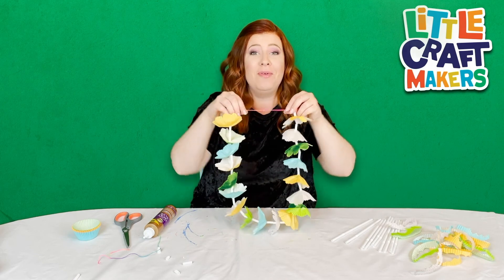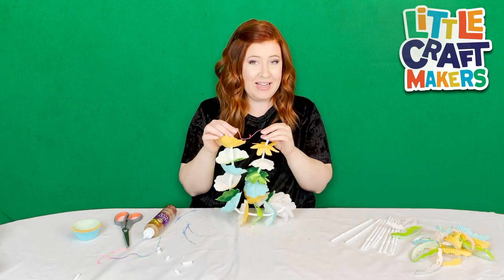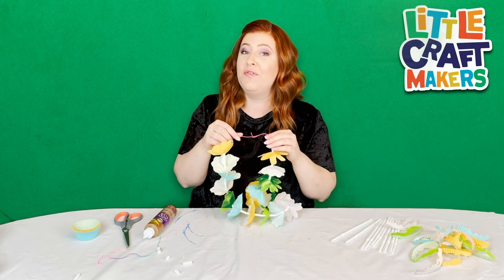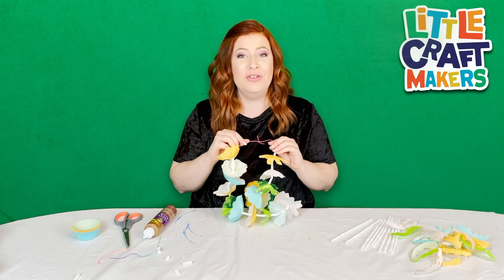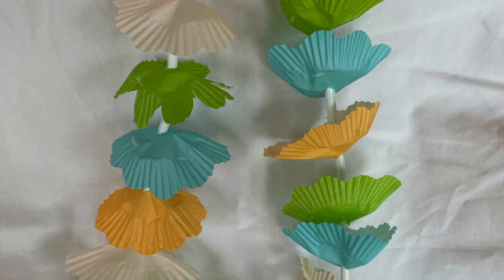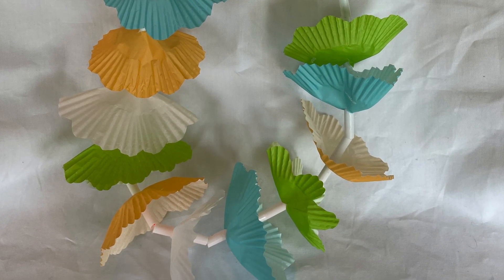This lei makes me want to go to Hawaii so bad! I hope that you had a lot of fun crafting with me. I had so much fun crafting with you today and I will see you in just a few short days with a whole new craft. Bye! If you liked this video please be sure to give it a thumbs up. I'll be posting new crafts every Wednesday and Saturday so don't forget to subscribe!